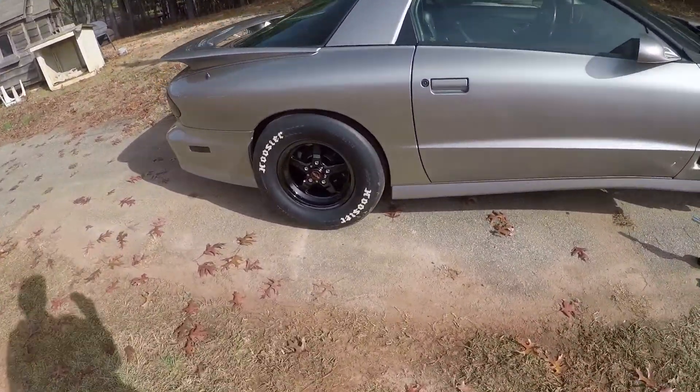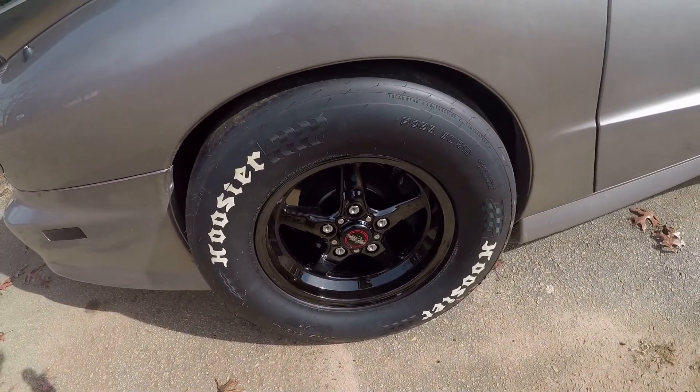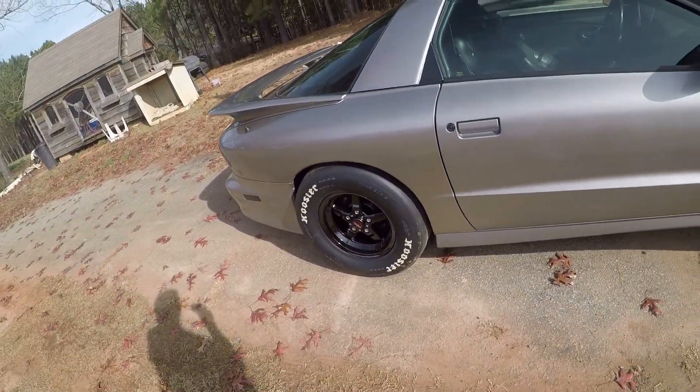I got some Racestar series — 92 series, I think that's what they're called. They're 15x12s, and they're kind of a pain in the butt to get on — it took me a while.